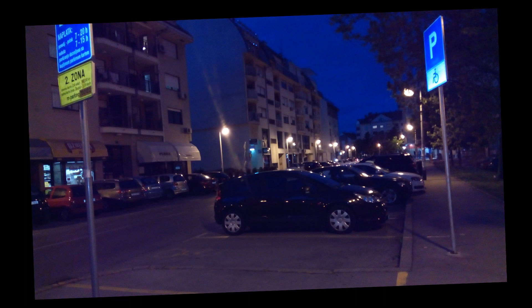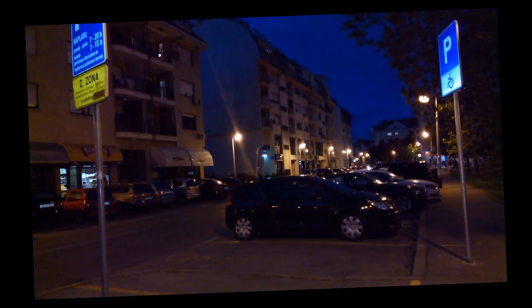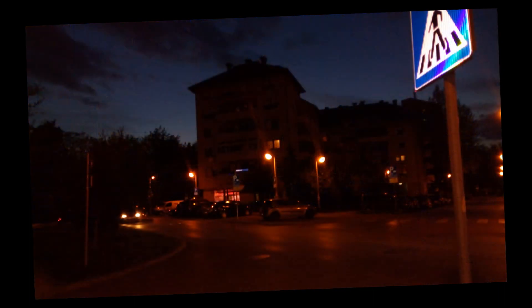The camera has an f2.0 aperture, which is pretty good. But I'd say that the camera has a pretty small sensor, because in low light conditions photos are very average — they're almost unusable. You get a lot of blurry details.